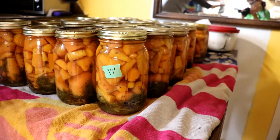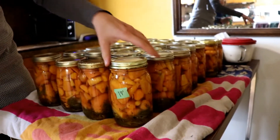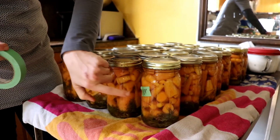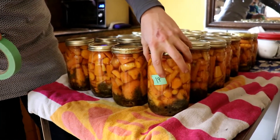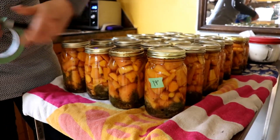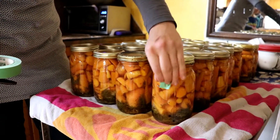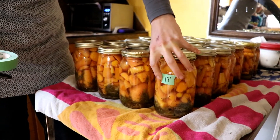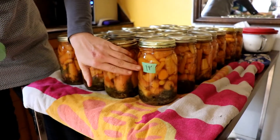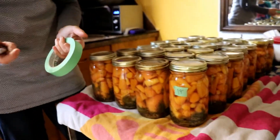Why not put the label on top of the snap lid? Because when I'm in cold storage it's hard to see the top of my jar — it's easier to see the sides, so you can recognize the date or what's in the jar. I use painters tape because it's cheap, it comes off, it doesn't leave a residue, and I can write whatever I want on it.